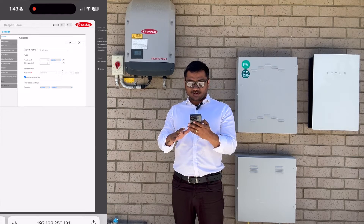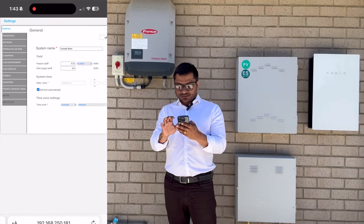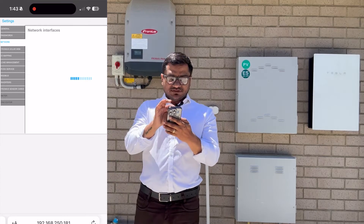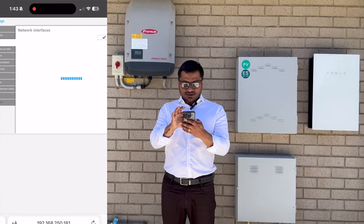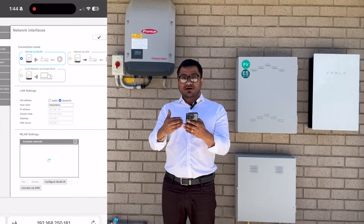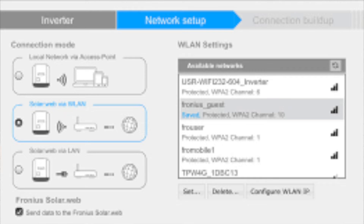On the right-hand side you will see a Settings option — press that. Then on the left-hand side, select the second option: Network. Once you go into Network, you will see a list of available Wi-Fi networks.